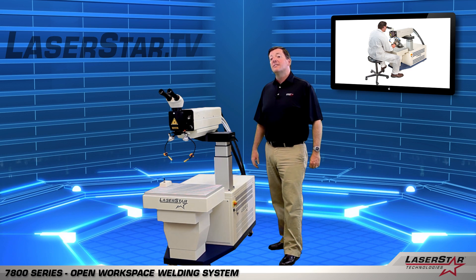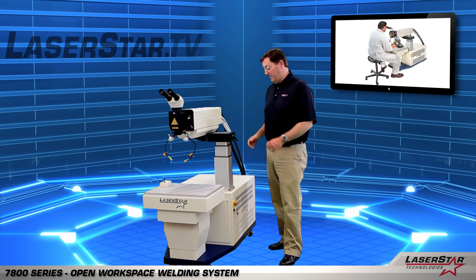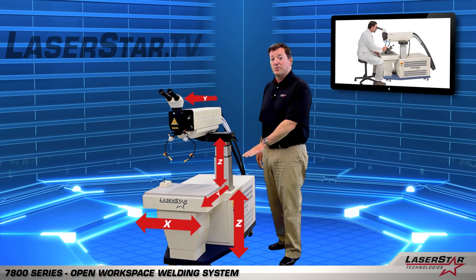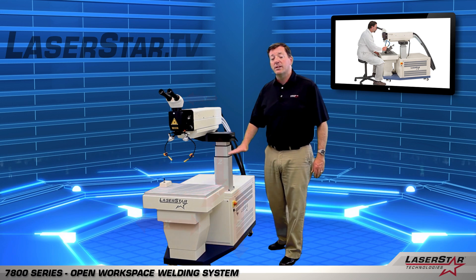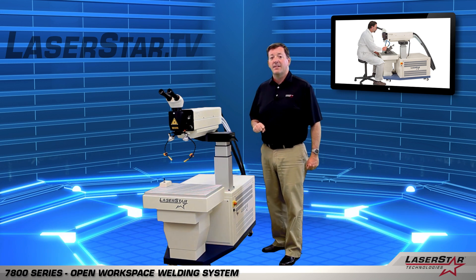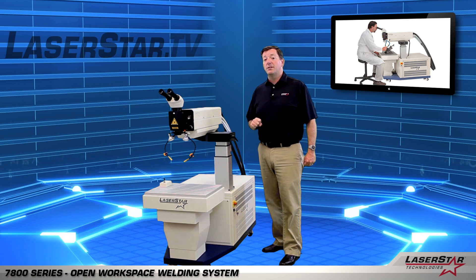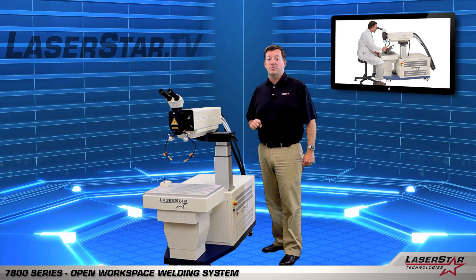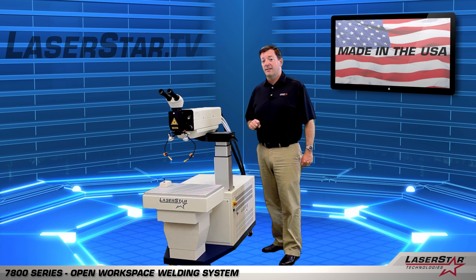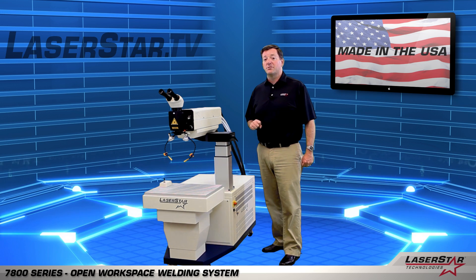In closing, let's review some of the highlights of the 7800 Series. Users benefit from an extremely powerful laser, multi-axis motion control, and full freedom of movement for large or complex parts. Thanks for taking the time to learn about the 7800 Series. For more information on this product or any of LaserStar's products, please visit laserstar.net, laserstar.tv, or contact any of our national LaserStar centers.